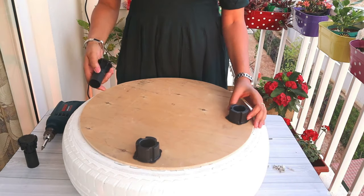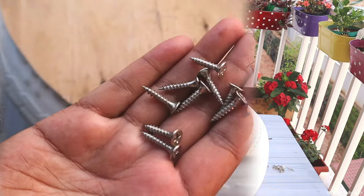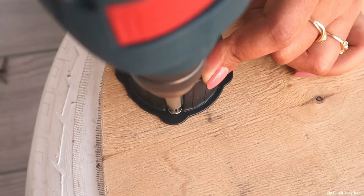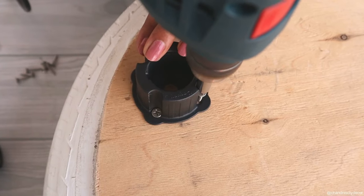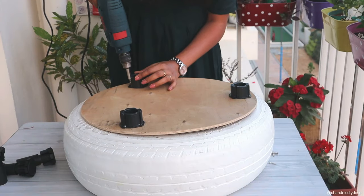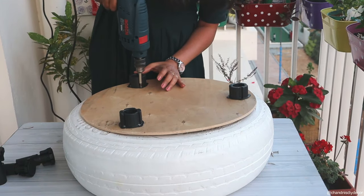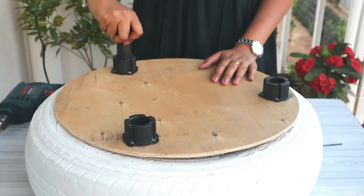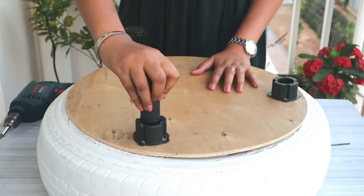In the next step, we will attach the legs using these small nails. These legs I have purchased from a local hardware store — 35 rupees each. And our legs are attached.